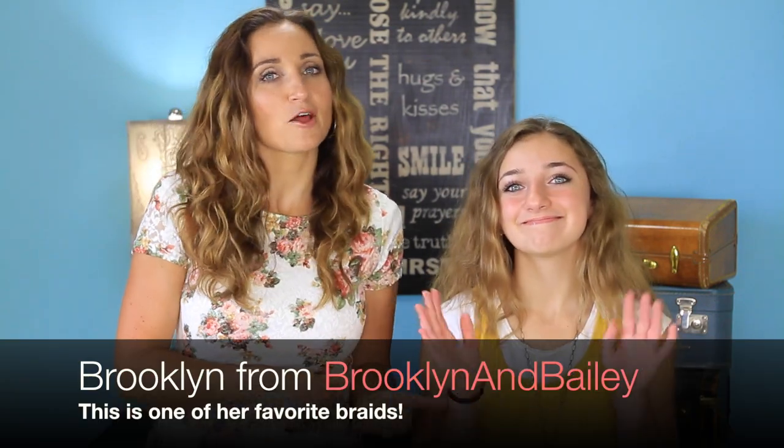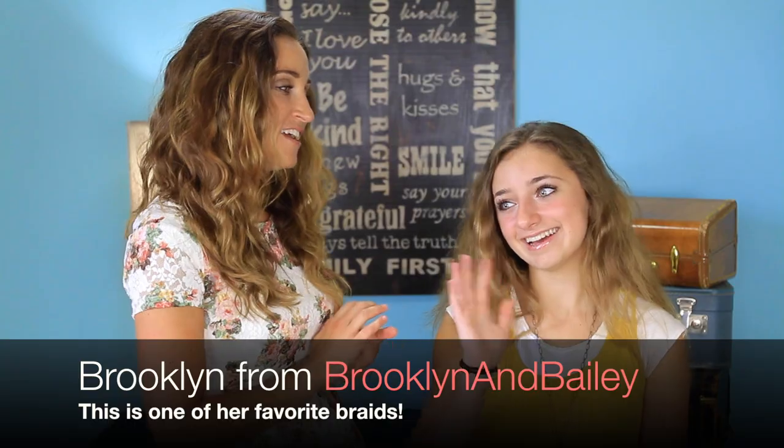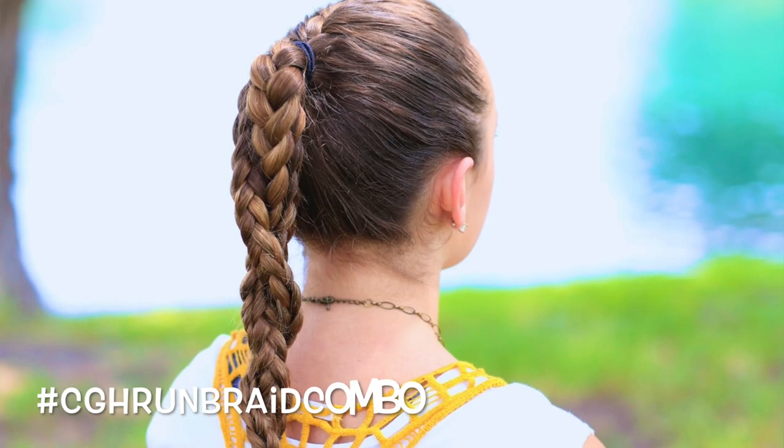Hey, everyone. I'm Mindy from Cute Girls Hairstyles. And today, Brooklyn's going to help me out from Brooklyn and Bailey. Hi, guys. And we're going to show you how to do the running braid combo.